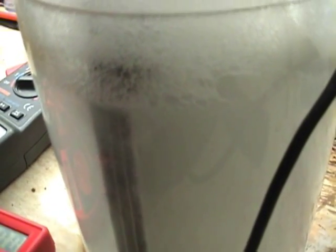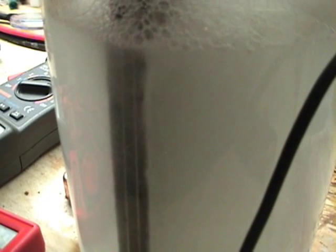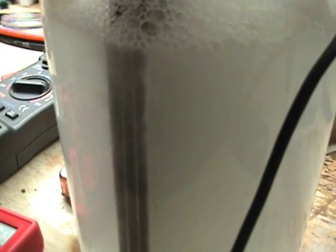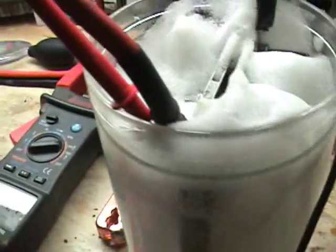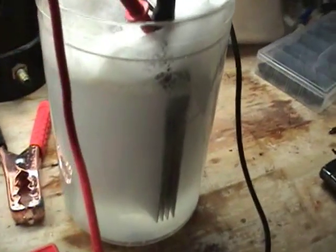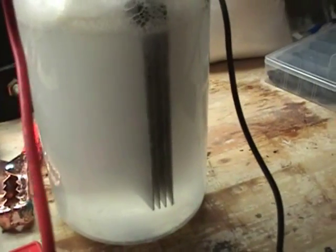So I guess the next test I will close this off into a dry cell, and I'm going to run an MMW on this. I'll also reveal to you what I'm using as an electrolyte in the next video. Thanks for watching.